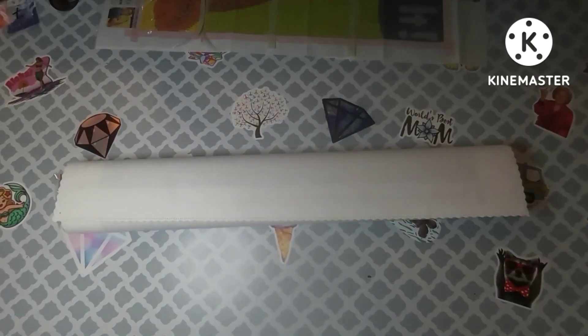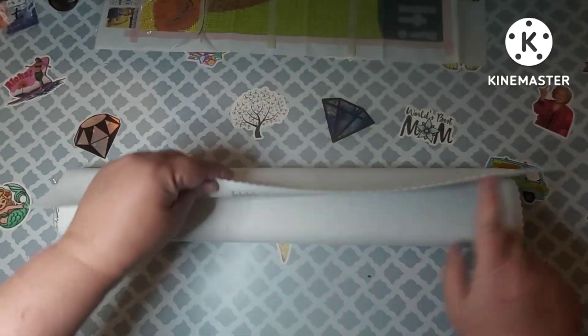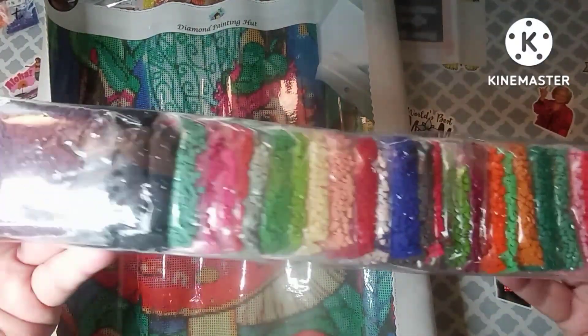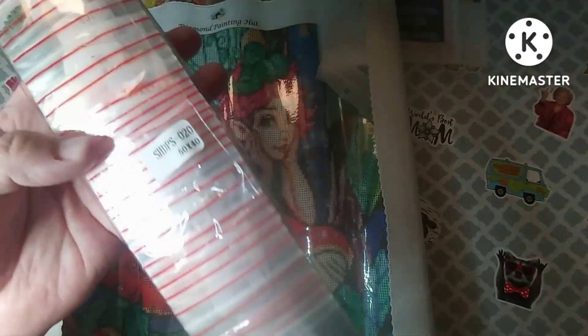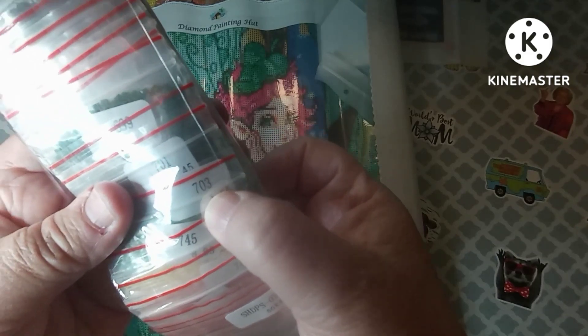Inside the box you get the canvas — a very soft lint-filling canvas with scalloped edges. It is pre-bagged and look at those colors, very very pretty. It has the canvas number on the bag, the size, the DMC numbers, and the weight on each bag, so if you put them somewhere else you'll know exactly what they are.